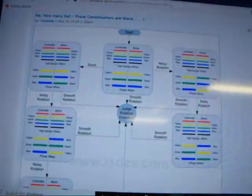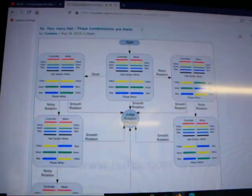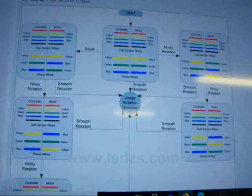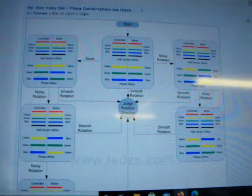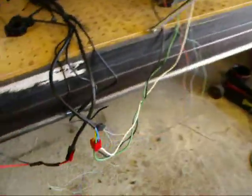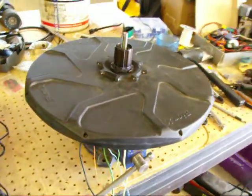I owe a lot to Endless Sphere. There's a little chart on one of their threads on sorting out your hall sensor wires — go this way or that way depending on what you're seeing. I went through that and switched phase wires and hall sensor wires until I got my motor rotation in the right direction and running smooth.